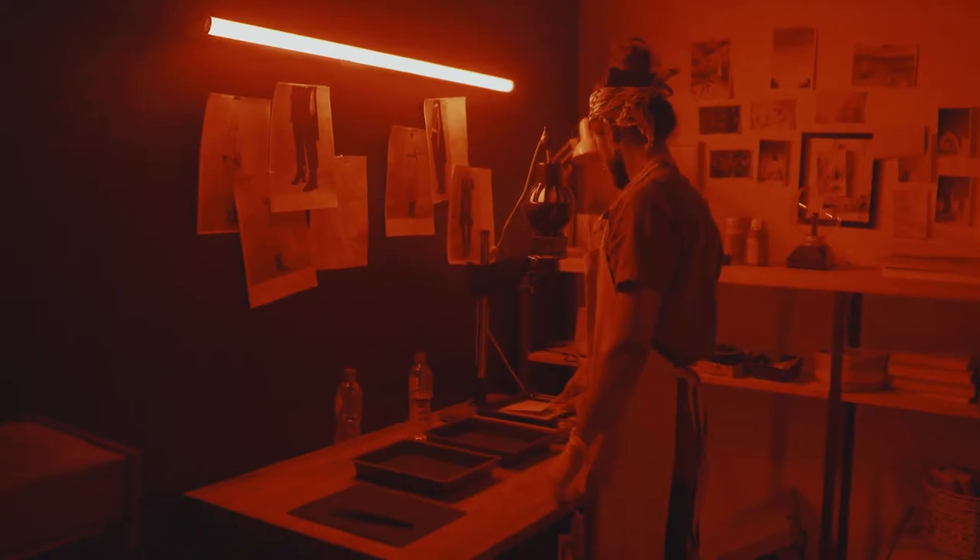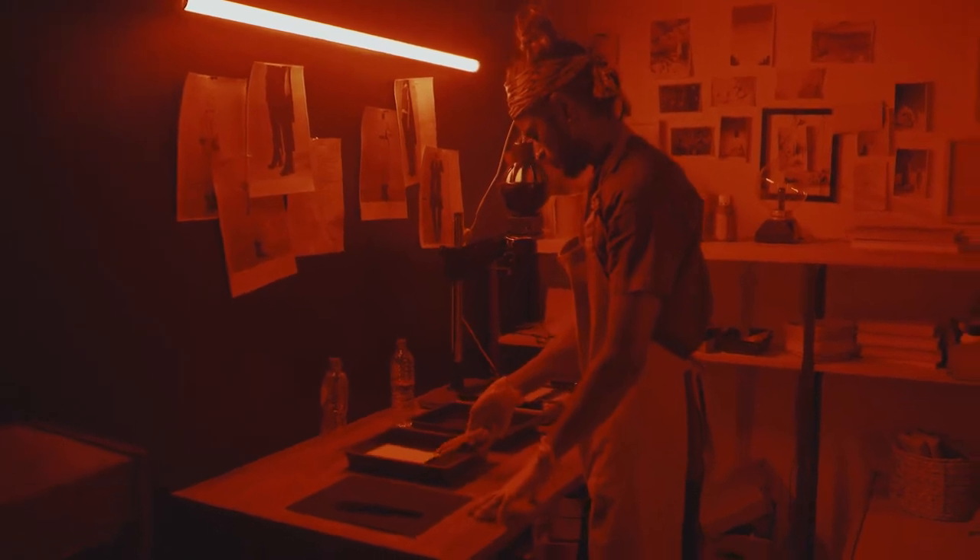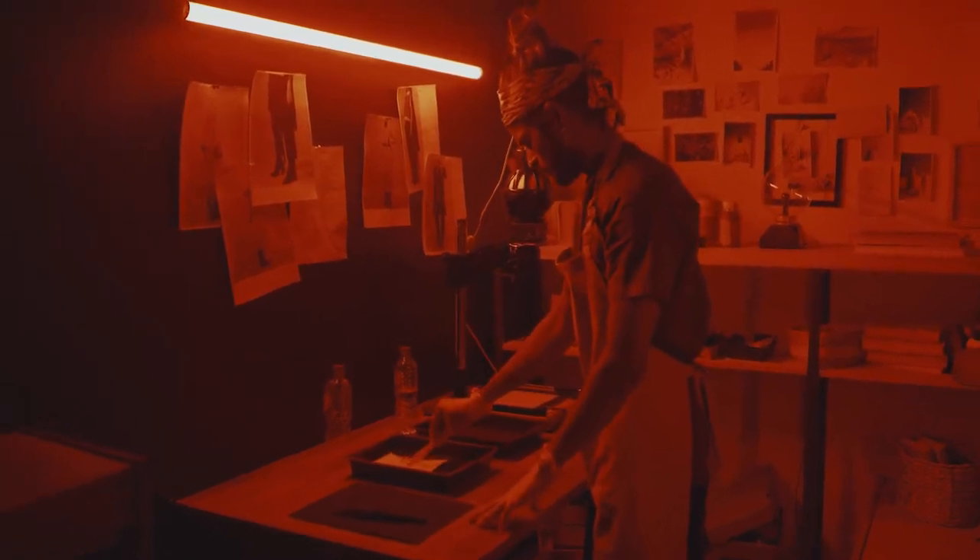It had a 33mm focal length, which is an unusual but fairly versatile focal length. As a kid I loved shooting with it, but the problem was we didn't have a lot of money, so buying and developing film was always an issue. Film would sit in the fridge for weeks before we could take it to the local chemist to get it developed. I probably lost interest in early high school, around 13 to 14.